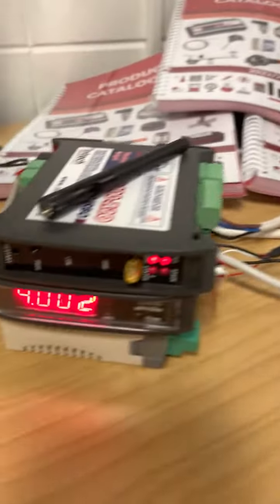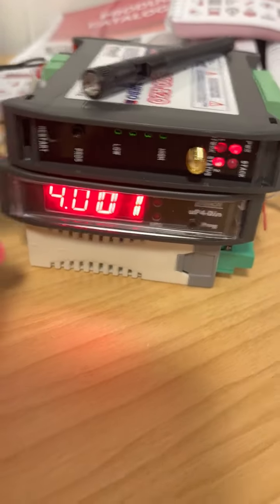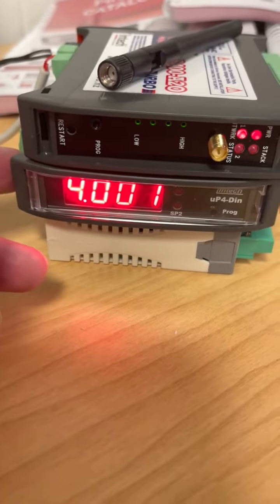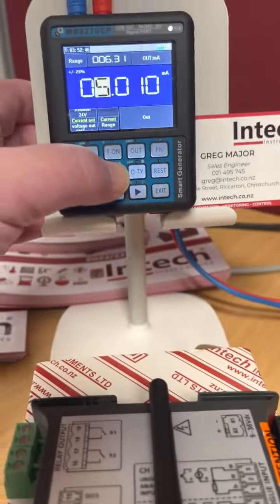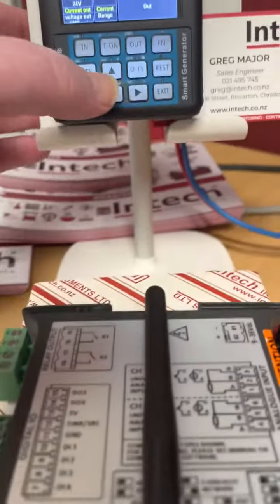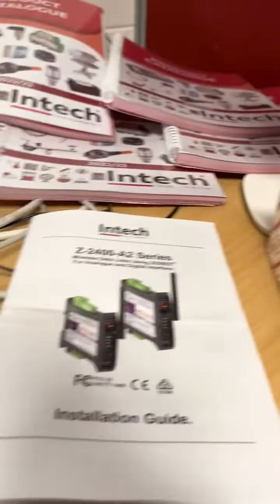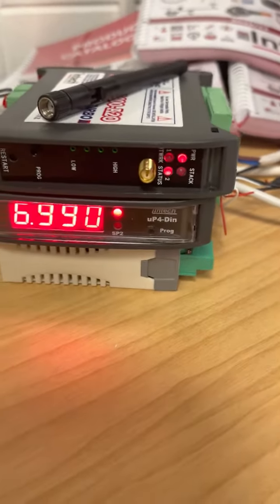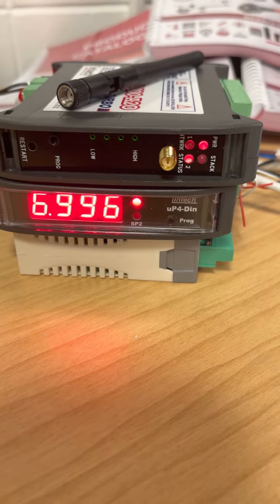We can see that we have four milliamps on the receive side. I'm using a UP4 display, another INTECH product, and I've just connected the output to the display. If we simulate five milliamps we see very quickly the signal shows five milliamps, and I've set up an alarm for six milliamps so that anything over six will trip a relay and set off an alarm or turn off whatever instrumentation you have running.